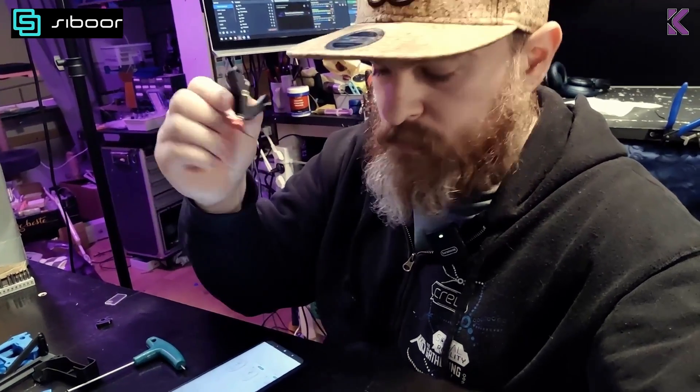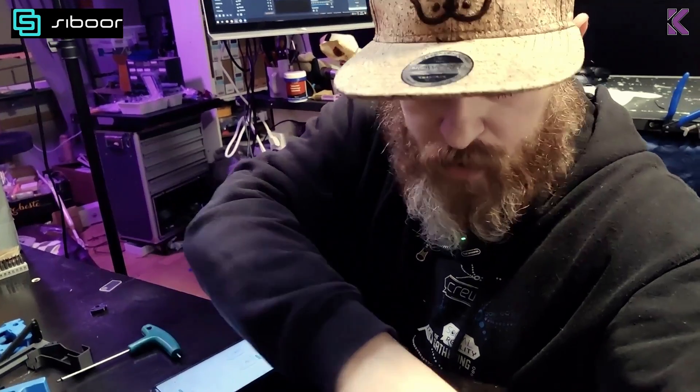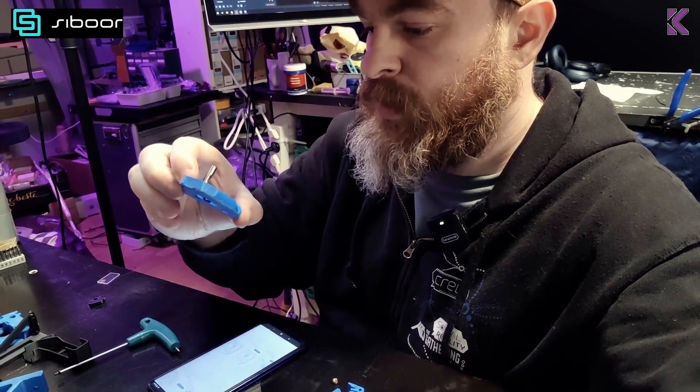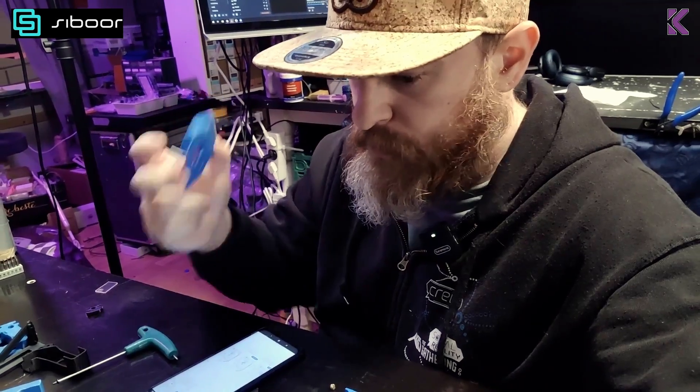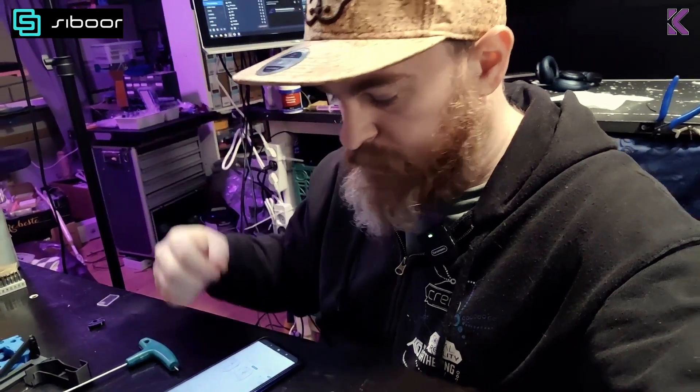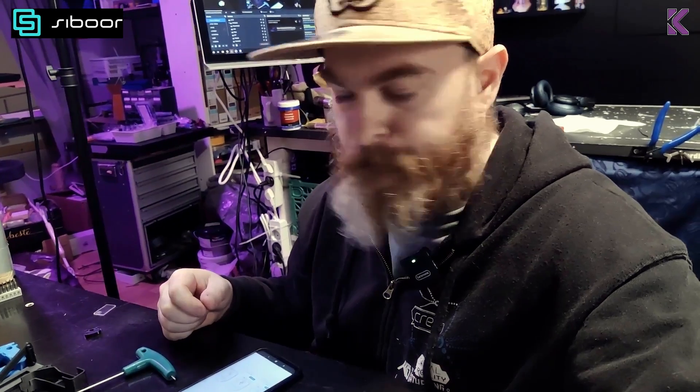This is going smoothly. I'm learning a lot about designing multi-part stuff with this, and it might influence my design going forward. Music, some YouTube videos, and I'm just going to keep going — there's not much else I can do here.